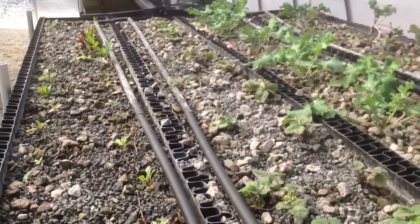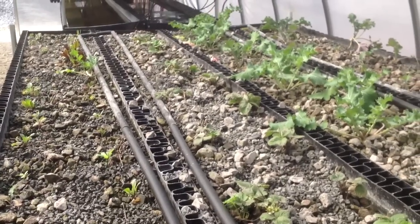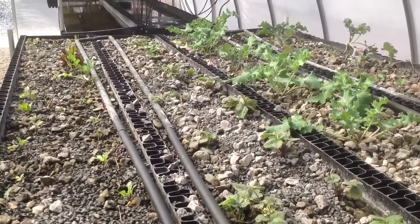So that's it. I'm David with Bioponica. You can find out more at bioponica.net and bioponica.org. Thank you.